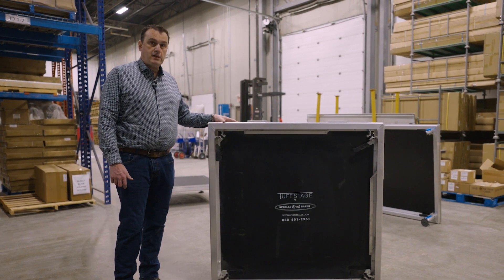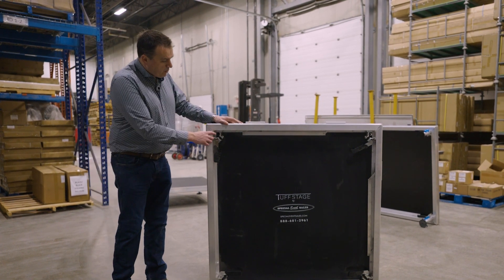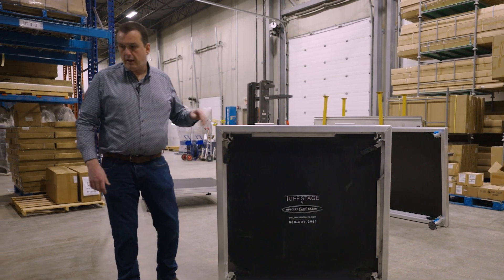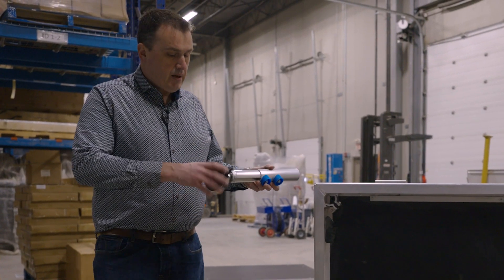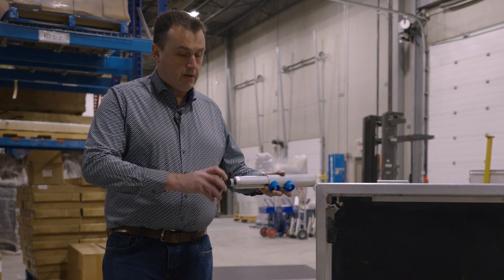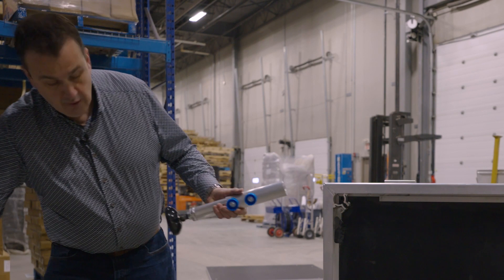It has a non-slip black surface on top and features a quick-release leg system. Our legs are adjustable in a couple of different ways — you have fine adjustment here on the bottom, and then you can adjust further.